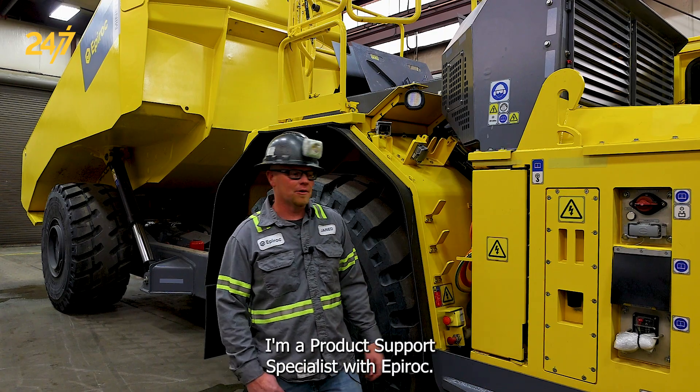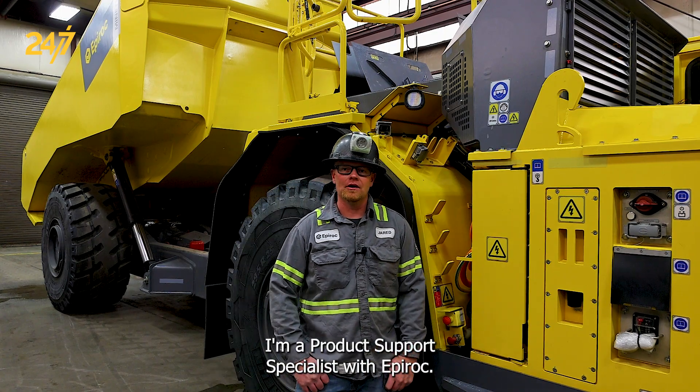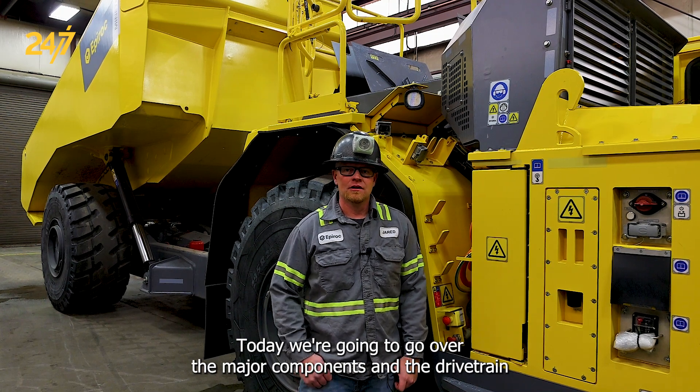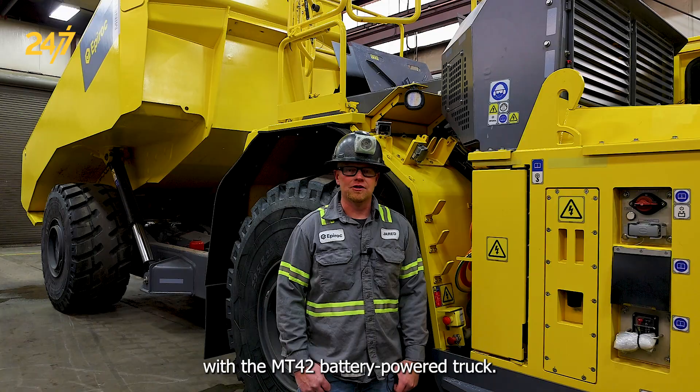Hello, my name is Jared Christensen. I'm a product support specialist with Epiroc. Today we're going to go over the major components and the drivetrain with the MT42 battery-powered truck.